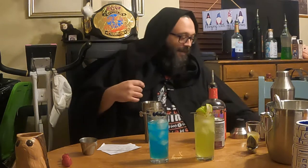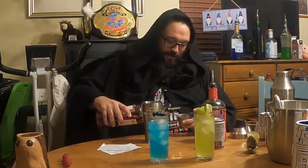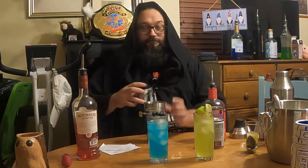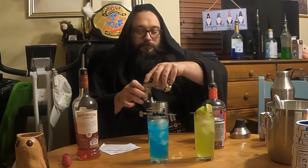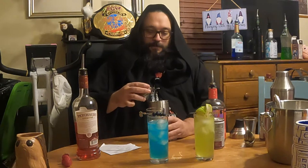I need a quarter ounce. This is also going in the shaker. For those people who are worried. Of aperitif, which adds an excellent Sithish flavor and coloring. Let's see if I can pour this without spilling it everywhere. Of course I can. They underestimated my power.